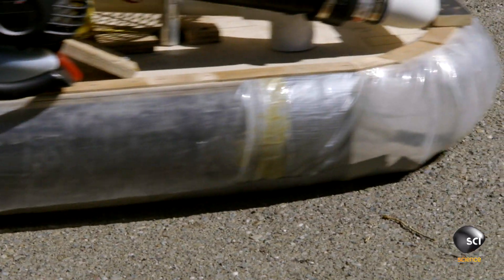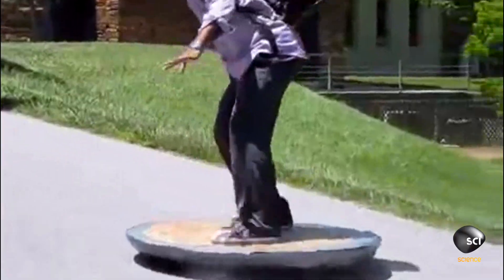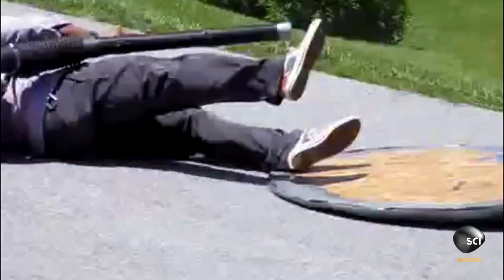All right, so we've built our own hovercraft. We've got it to steer, we've got it to hover — we're doing a lot better than the guys in the videos. But now it's the moment of truth: the water test.